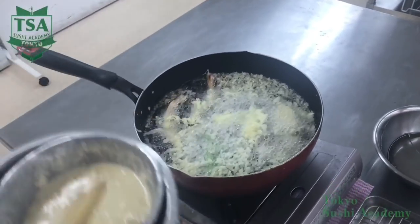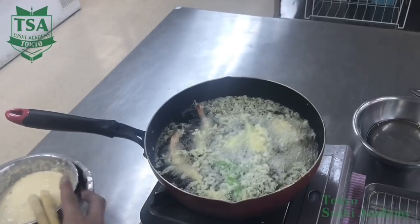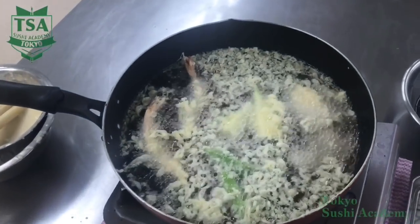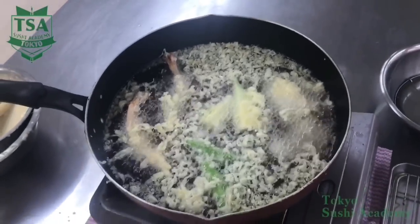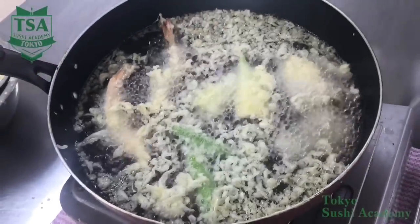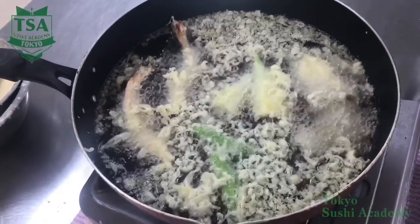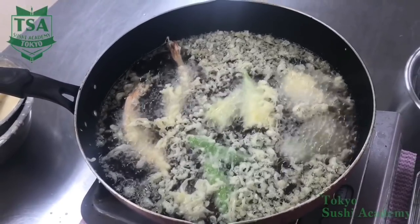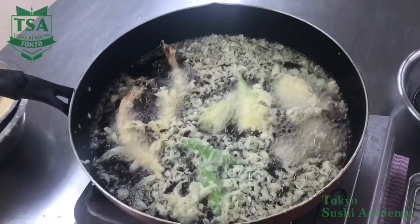When deep frying the shrimp, grab the tail with the chopsticks and sweep it to the side. Additional batter has to be added because the initial one is not enough. This adding process is called making flour bloom. By adding tiny amounts of batter, you can make the texture crispy. For this process, you use chopsticks with thick tips called ten bashi. The batter sticks well on these chopsticks, which is needed to make flour bloom.